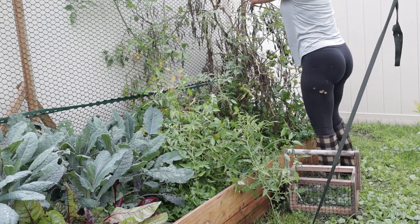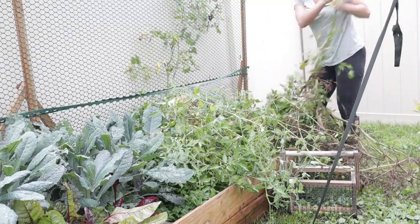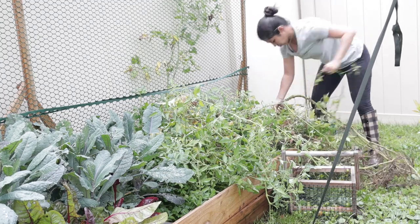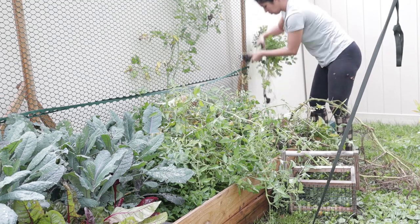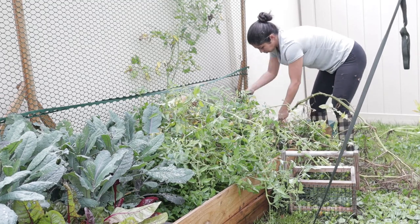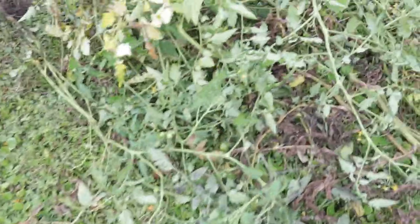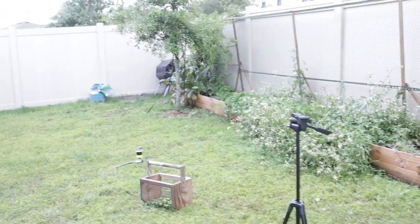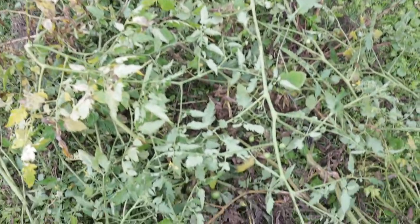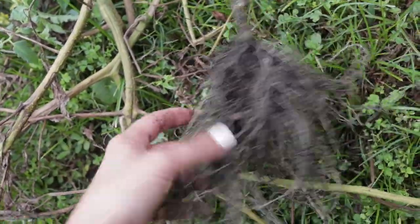Alright, time to get started. First I'll rip out all the tomatoes. This is going to take a while so I've sped it up — you can see I'm removing everything from the ground, not cutting at the roots but actually ripping them up out of the soil, trying to be delicate so I don't disturb beneficial nutrients and bacteria, but I also don't want them to regrow. I now have two piles: one tomato pile for compost or trash, depending on how full the compost bin gets.